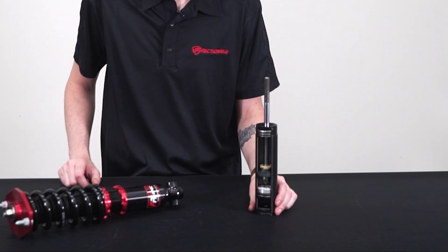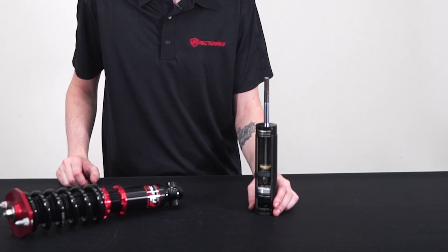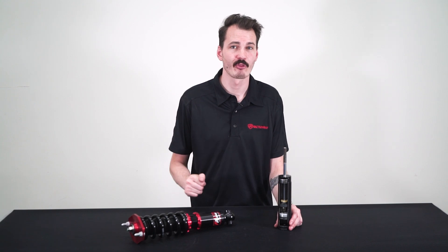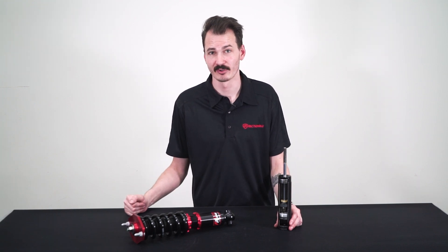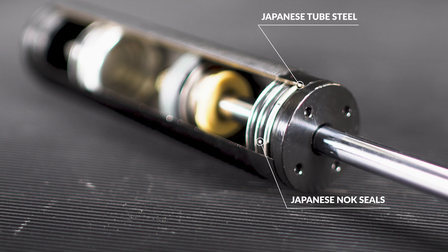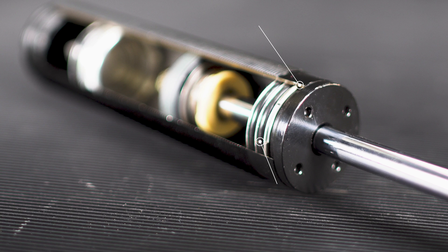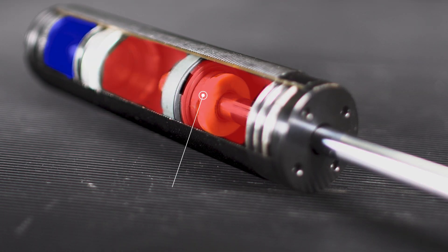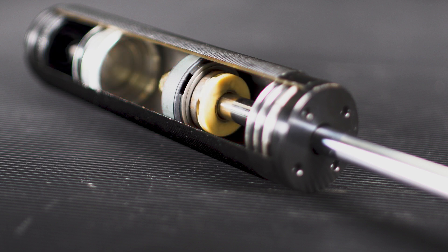Here I have one of our FactionFab dampers that has been cut open to show all the different components. We choose components that we know will perform and last through all driving situations for our customers. This starts with basic materials like Japanese tube steel and knock seals, known for their precision and quality. Inside, the coilover is filled with both hydraulic fluid and air contained in three separate areas, and we choose specific oil for each of our coilover lines to suit the driving style and dynamics.